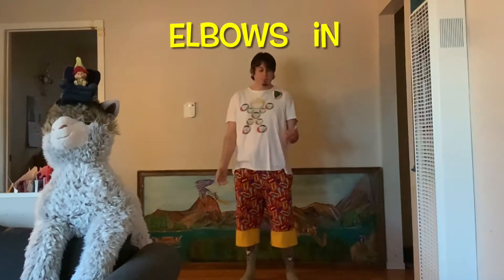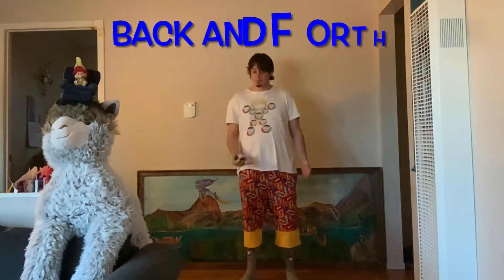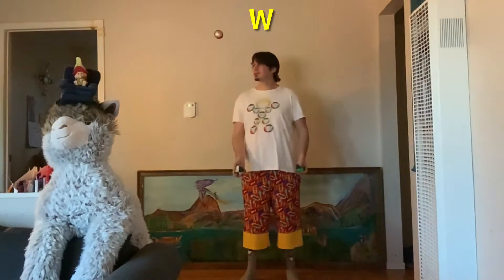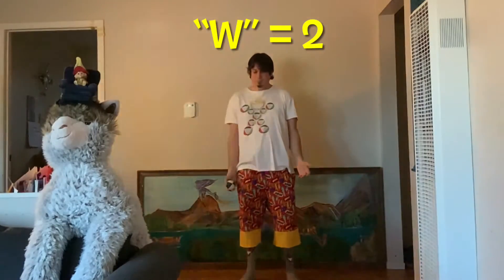Keep your elbows in and your hands down low. Throw one ball back and forth from hand to hand, and up and down. The big difference between the W pattern and the cascade is that the W pattern has two throws.